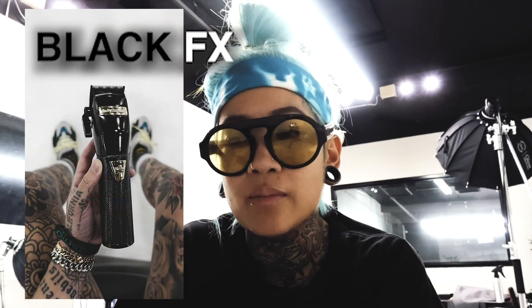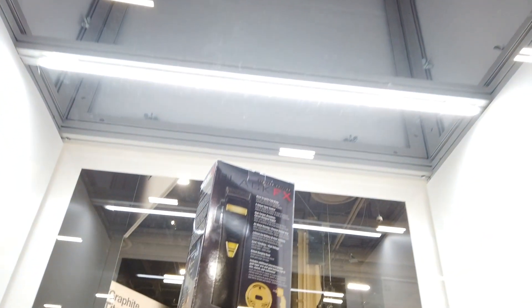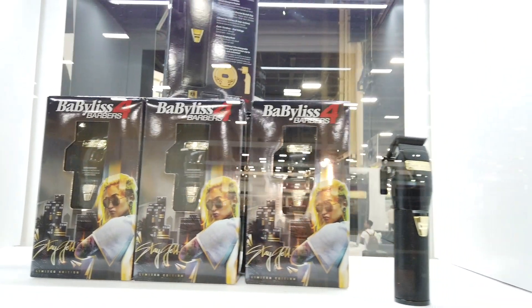I've been with this company now for almost four years and we've been able to create new tools together with the latest technology, helping a lot of our industry users have tools that make our lives easier — from better battery life, better blades. The newest clipper is called the Black FX. This hasn't launched yet, so I wanted to do a quick review. When we first saw it not too long ago in Vegas, it was kind of unreal. It's such a huge opportunity for me because I never thought my face would be on every single box.